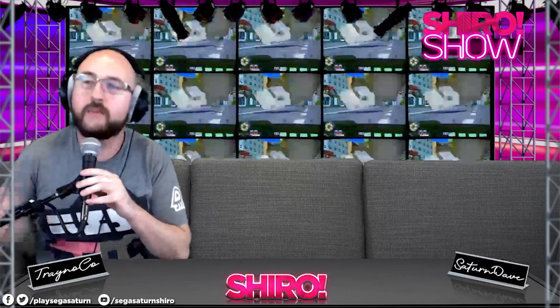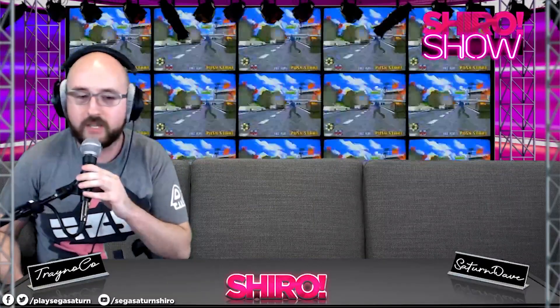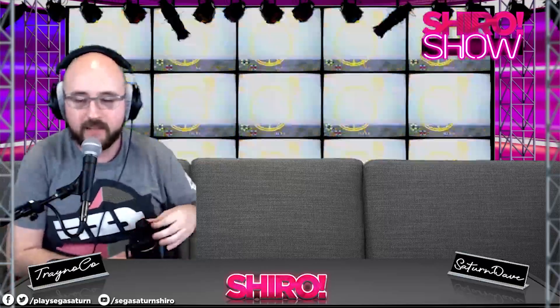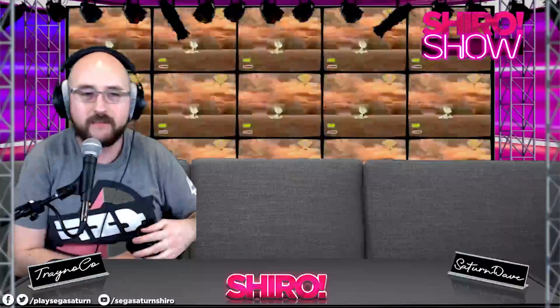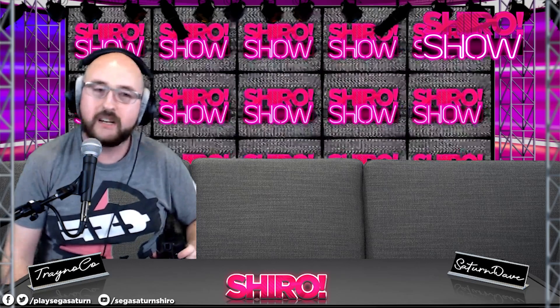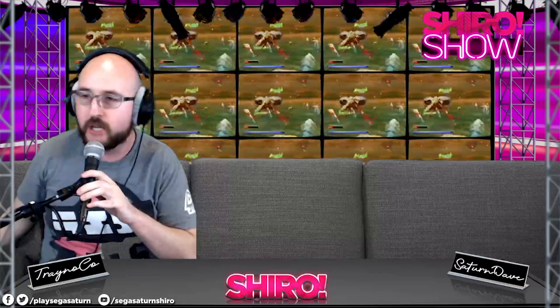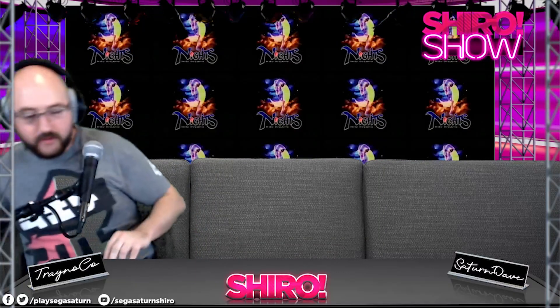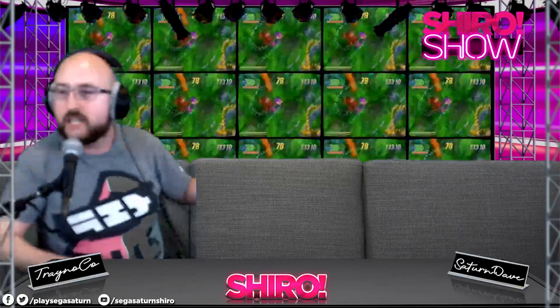Wholeheartedly recommend the MODE — if you don't have one, go buy one for your Dreamcast or Saturn. There are a lot of options, but I think it's especially great for the Dreamcast. My personal preference is the Satiator in the Saturn and the MODE in the Dreamcast. I feel like the home shopping network right now.